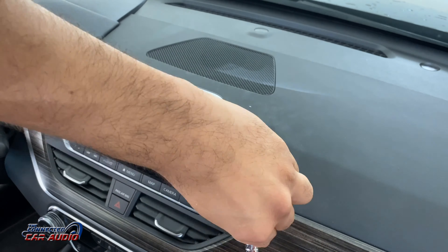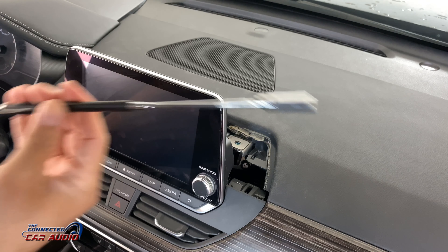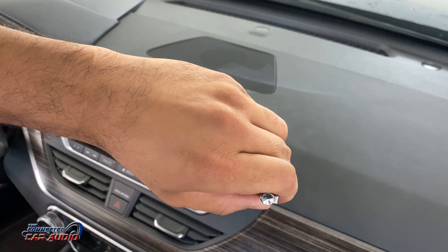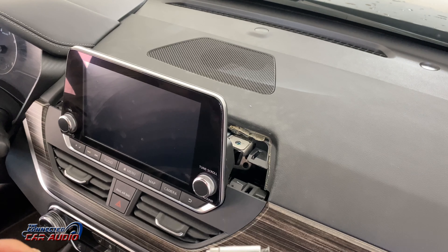Using a 10 millimeter socket and an extension, remove the two bolts behind the stereo. They're kind of hard to get to, so it's best to have a magnetic pickup tool to get to them once you unscrew them. Don't let them fall in the dash either.